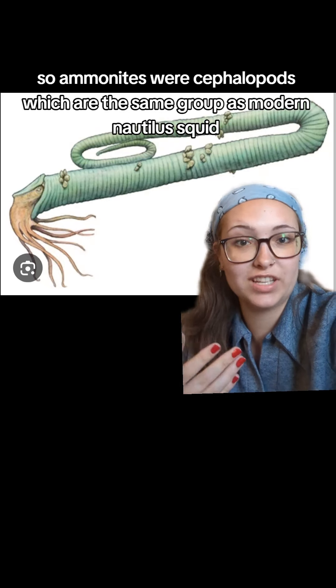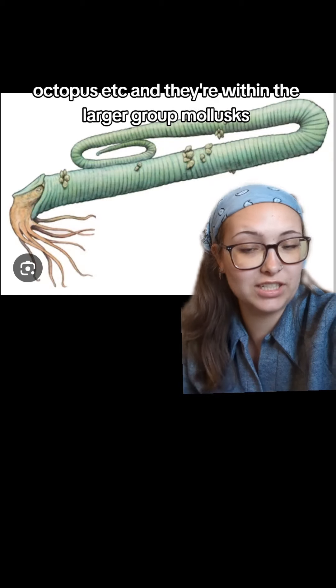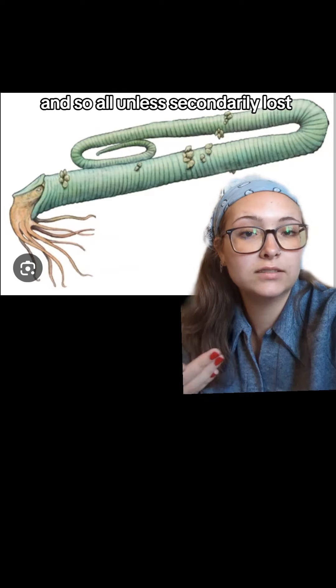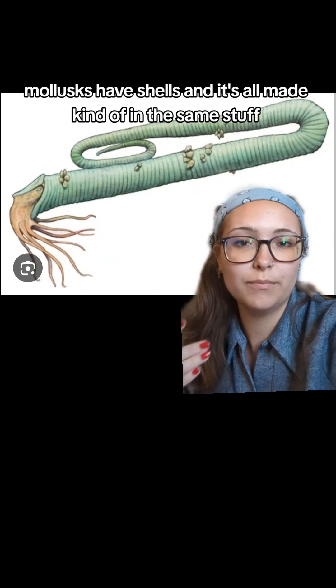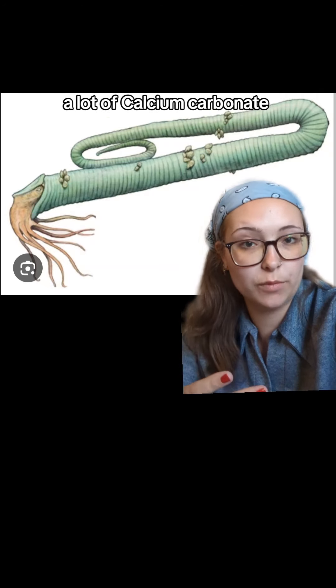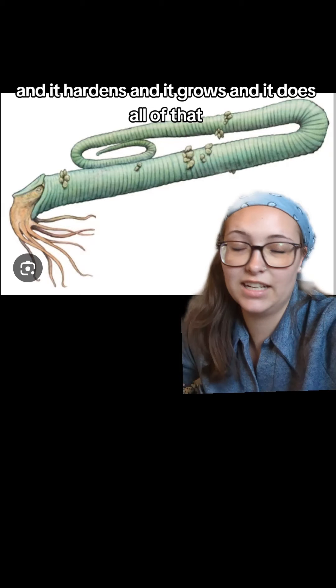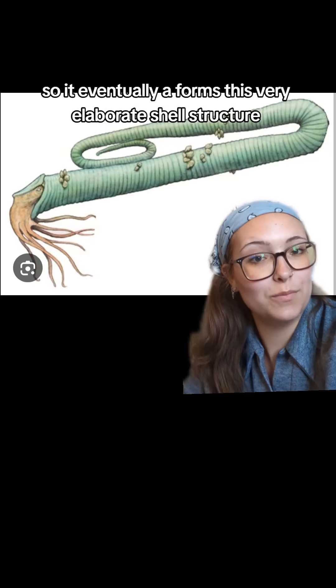Now we have some weirder ones — very much weirder ones. This is Diplomoceras and it's quite elaborate. It's a pretty trombone-flavored shell, if I do say so. It just goes up and curls around; it's not quite a spiral. It reminds me very much of a trombone, or perhaps a paperclip.